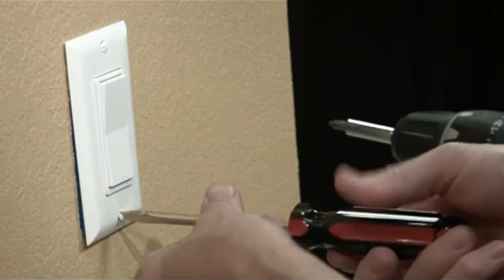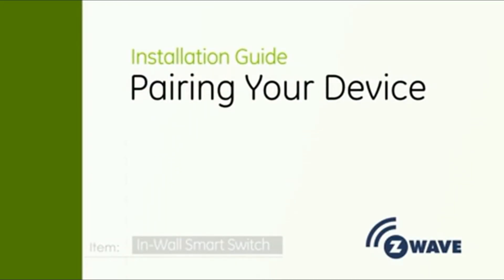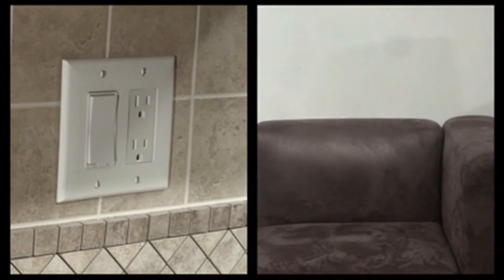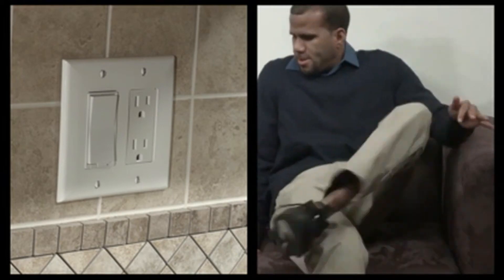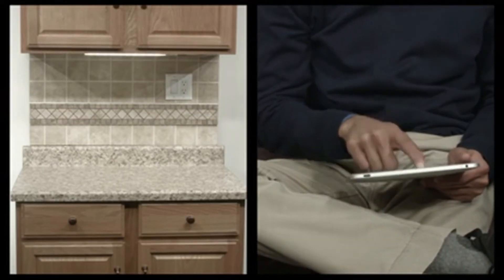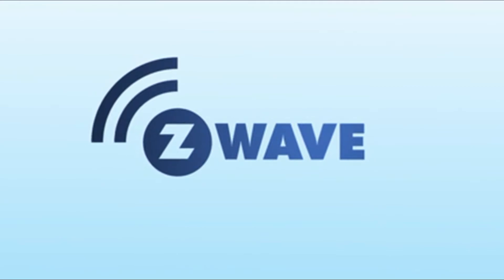Now you can install your wall plate. Restore the power so we can test our system. To pair the smart switch to your Z-Wave controller, follow the instructions on your Z-Wave certified gateway. Once the controller is ready to include your smart switch, press and release up or down to include it in the network. Once your controller confirms the smart switch has been included, refresh the Z-Wave network to optimize performance. You now have complete control of your light according to groups, scenes, schedules, and interactive automations programmed by your controller. If your Z-Wave gateway features remote access, you can also control it remotely. Live life smart with Z-Wave lighting controls from GE.